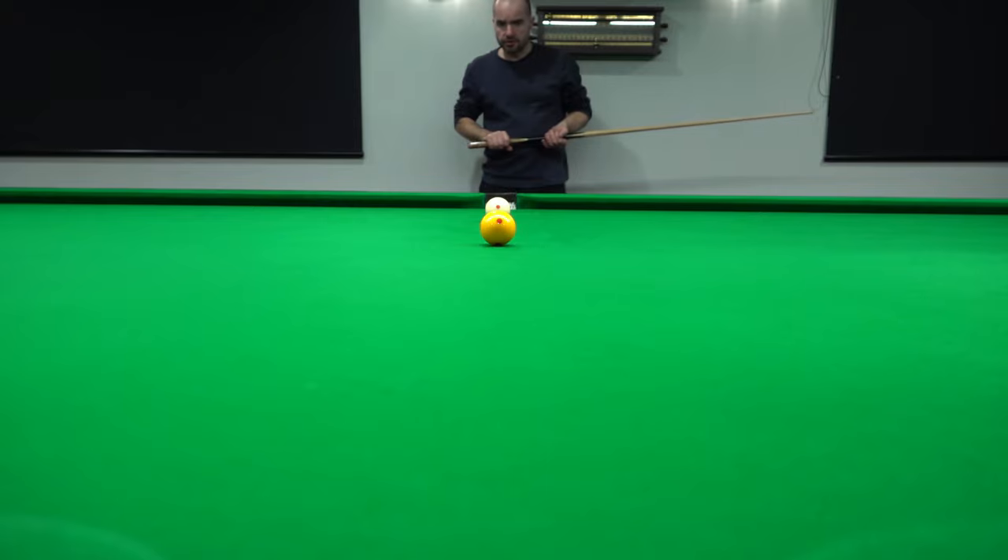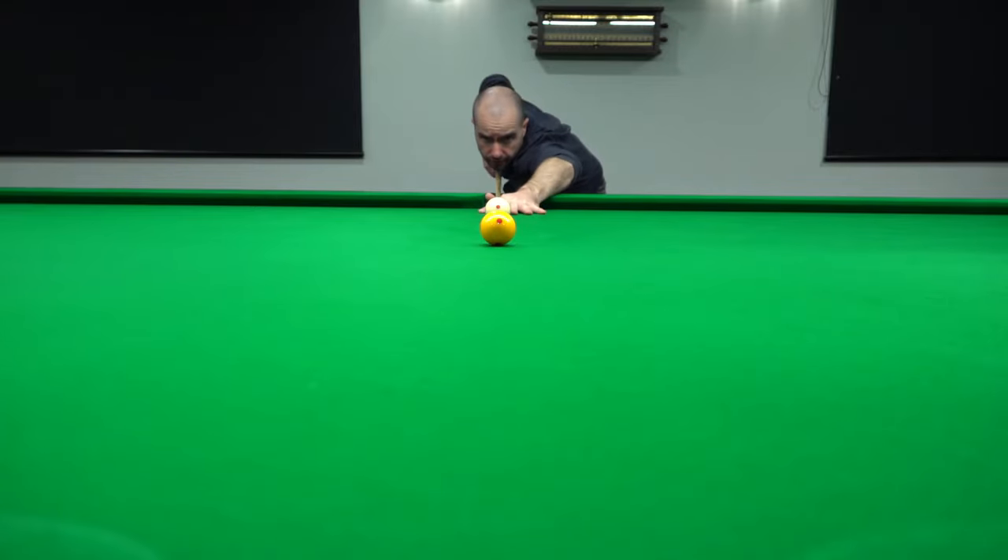So this shot I'm going to place screw, and see if it has any effect on that object ball at all. Screw — nice and low, nice and straight.